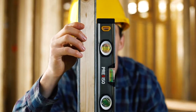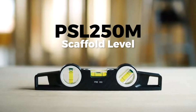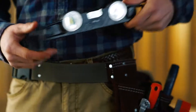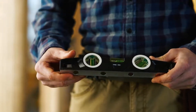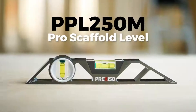The PSL 250M 10-inch scaffold level is a heavy-duty aluminum body level that encases three easy-to-view vials, a magnetic base, and the ability to level at 45 degrees, 90 degrees, and 180 degrees with sharp 0.5 millimeter accuracy.